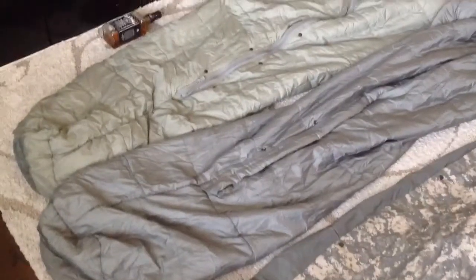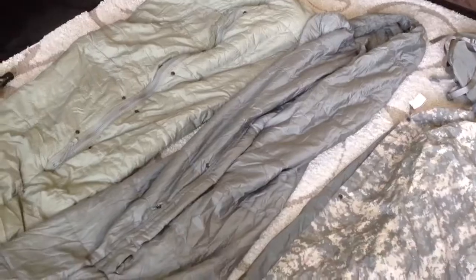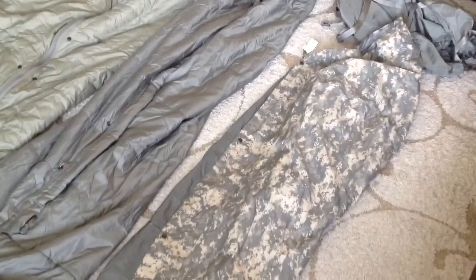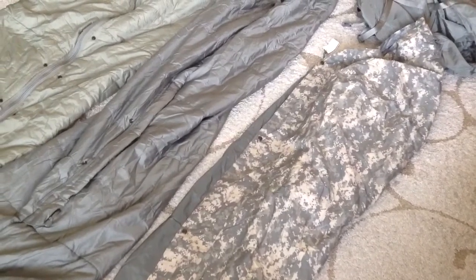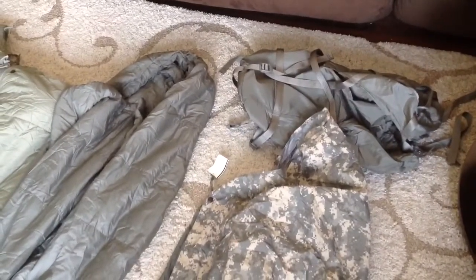I'm going to do a quick show of the Army sleeping system. The Army sleeping system has an inner layer sleeping bag that's really warm, and an outer layer that's a light sleeping bag. Then you have an outer shell that protects you from bugs and dirt and all this stuff, because if you have to sleep on the ground, you have a bag to carry it all together.